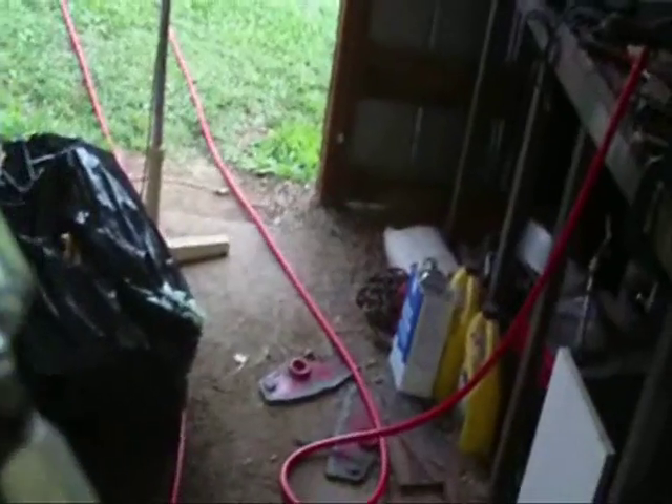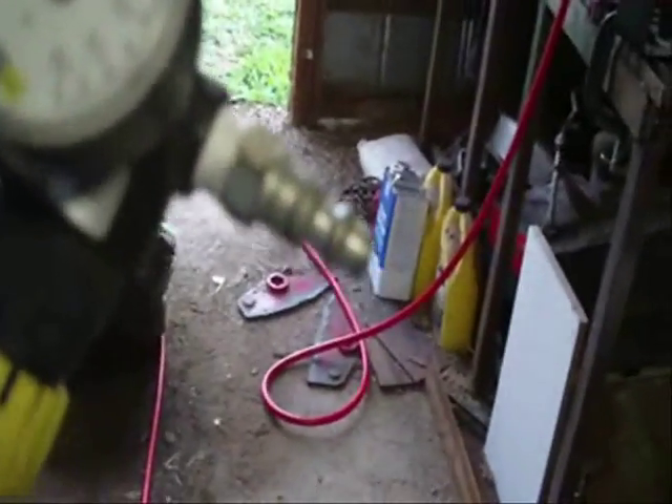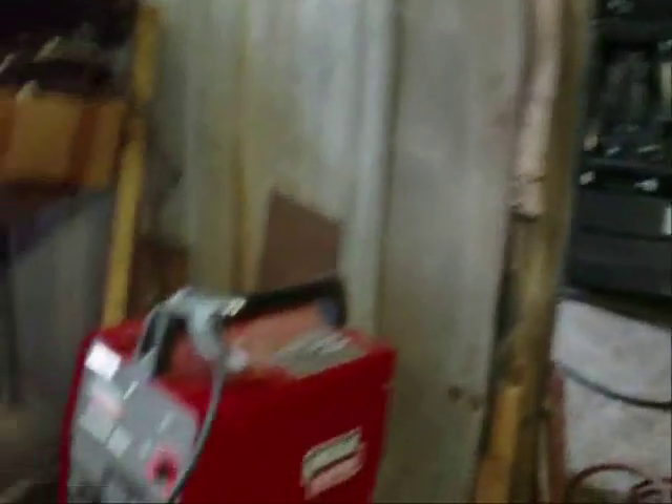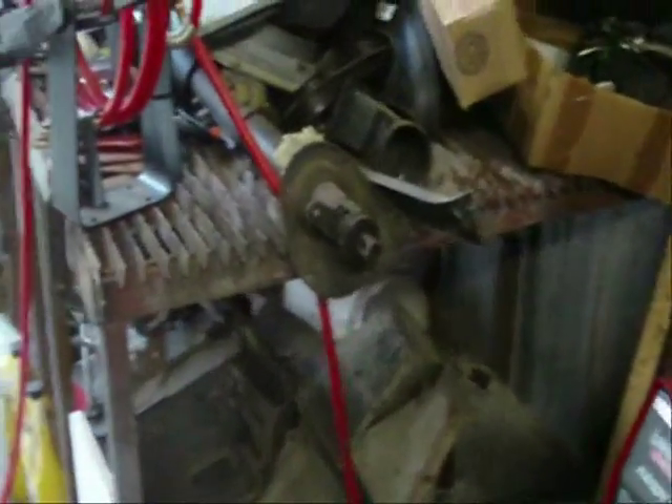I've got my sprayer set up — gravity feed, fill the top, come down. You've got a water separator and down a little further you've got an air regulator. This one calls for 40 pounds of air, 50 pound max, so I've got it set for 40. It's kind of cumbersome to hold this big old setup, but I could probably take that regulator off and put it in line. But my hose is going to be so long I'm afraid it'll be pretty weak on the other end.